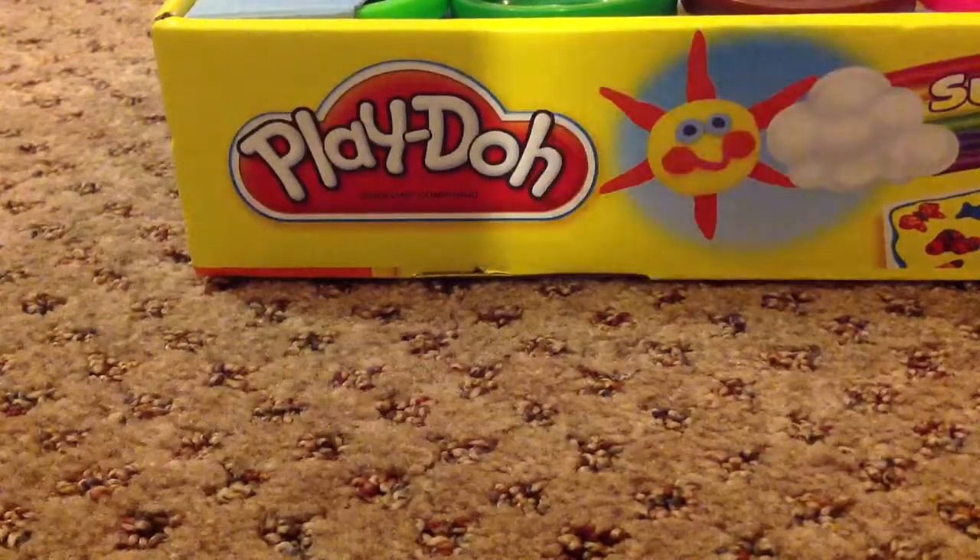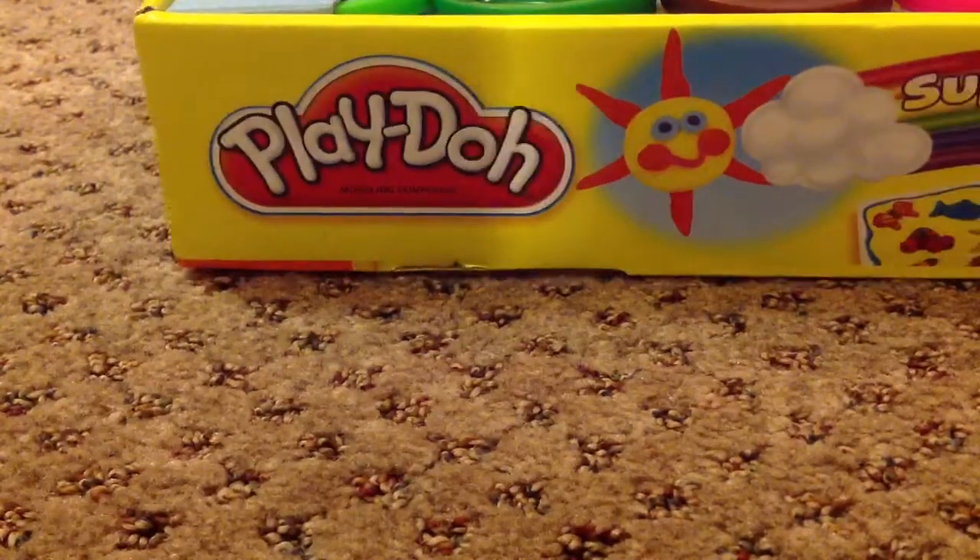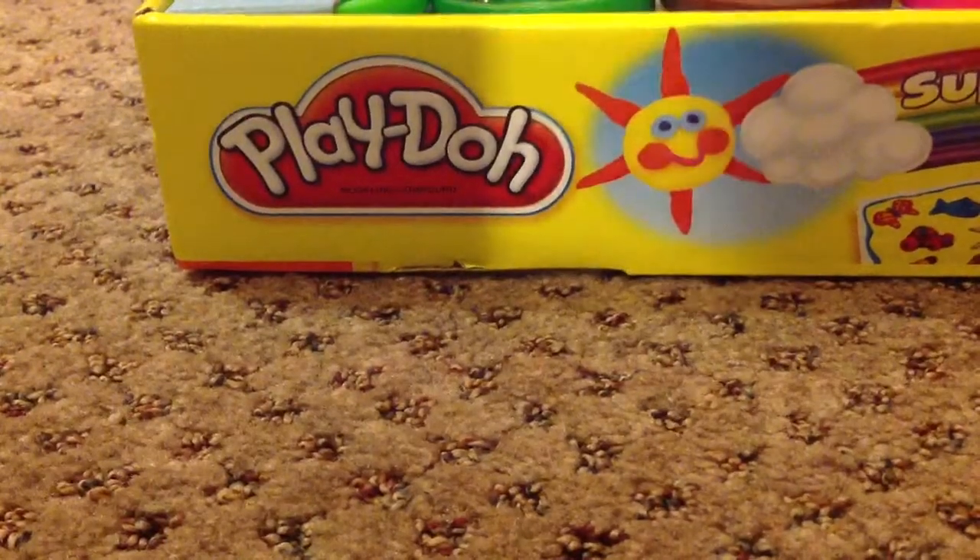Hey guys! So I have this really cute haul for you and it's from Target. So let me just show you now. It's so awesome.